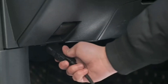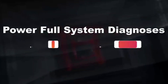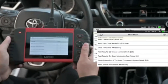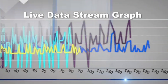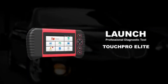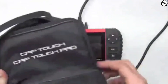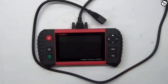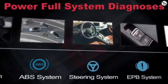Hello everyone, my name is David Richard from Weekly Tools, and welcome to my channel. Today I'm going to be talking about the Launch OBD2 Scanner Touch Pro Elite. This is a powerful diagnostic tool that can help you troubleshoot any problems with your car. The Launch OBD2 Scanner Touch Pro Elite is a professional-grade OBD2 scanner that offers a wide range of diagnostic features.